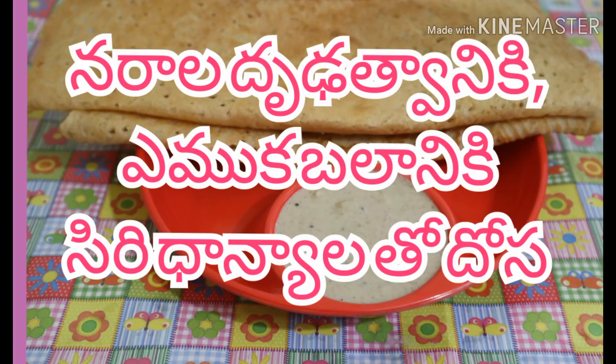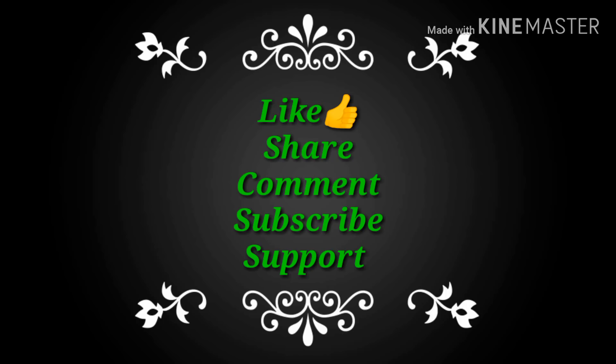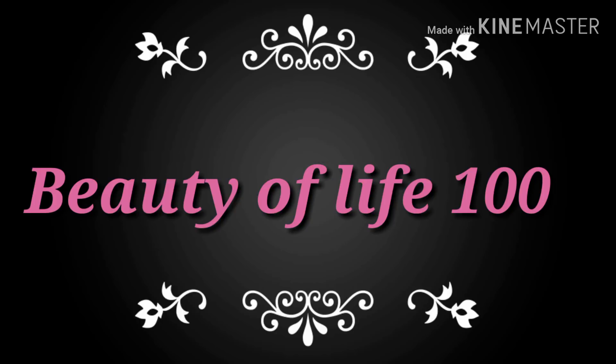If you like this video, please share it with your friends and family members. Share your opinion in the comments. Click on the bell icon and subscribe to my channel. Please like this video.